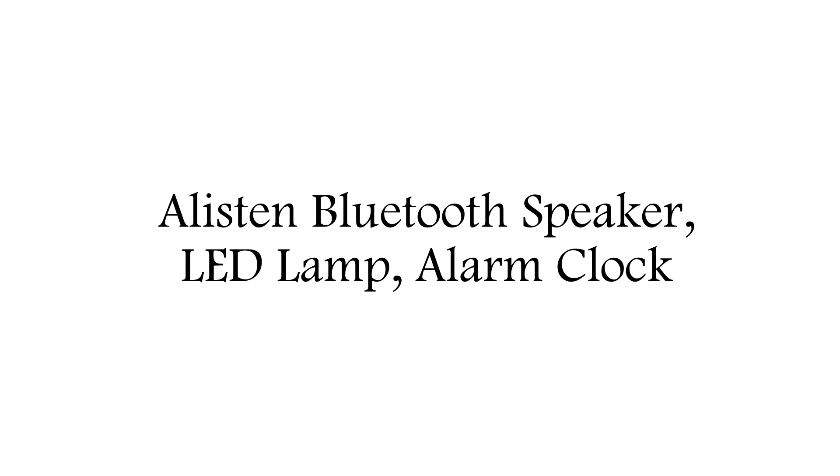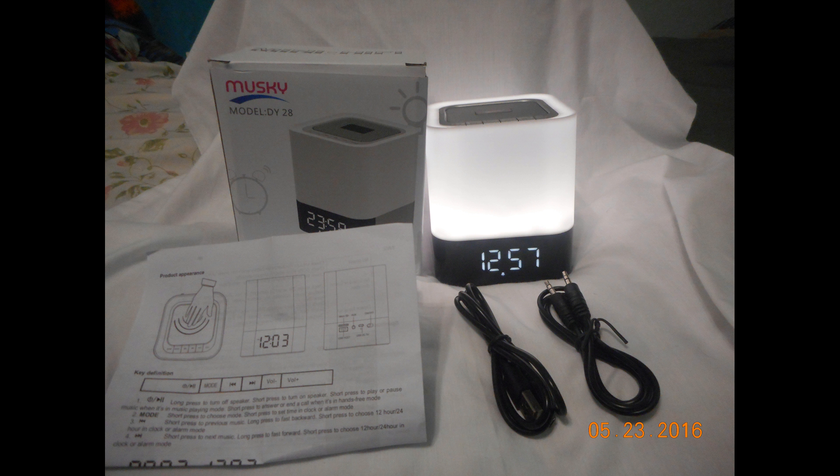Hi everyone, today I'd like to talk about a Bluetooth speaker, LED lamp, and alarm clock. I was sent a free sample product for leaving my honest opinion and review. It's actually a very nice Bluetooth speaker.